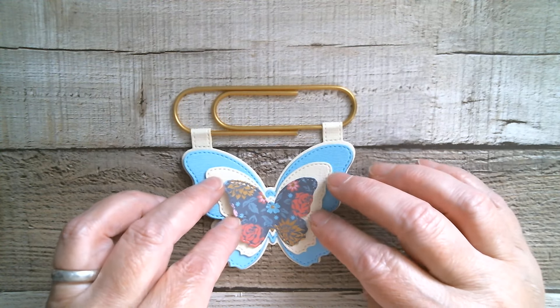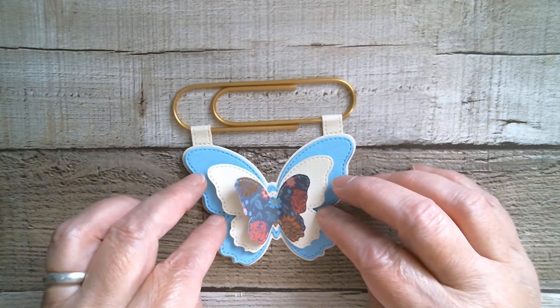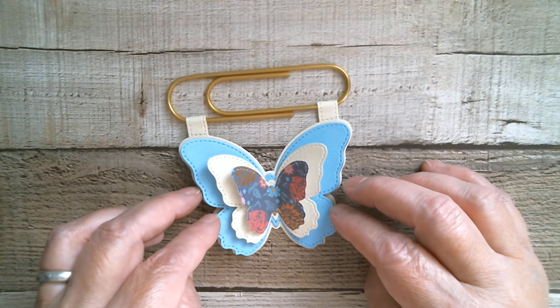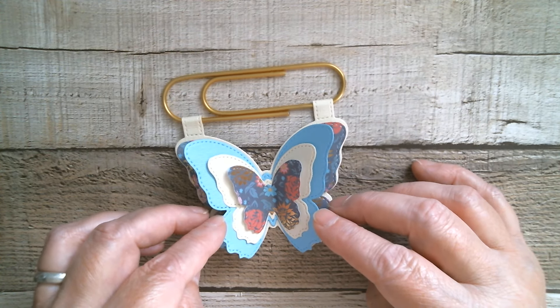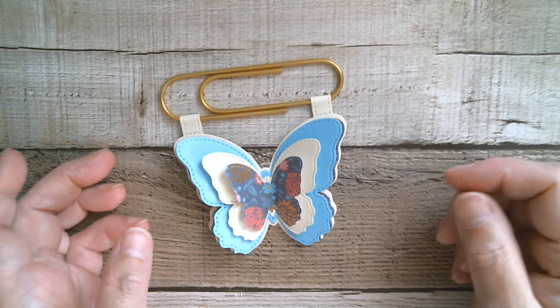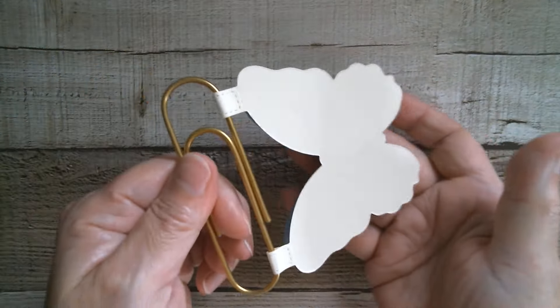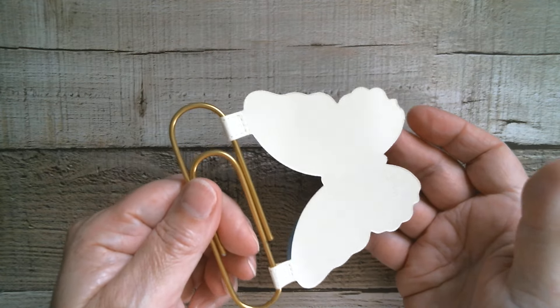You can make a bunch of these as gifts and just slide them onto a piece of pattern cardstock and pop them in a little cello bag that you can get really cheaply from Dollar Tree, and you've made some great gifts. That's how it looks on the back — just your tabs rolled over.